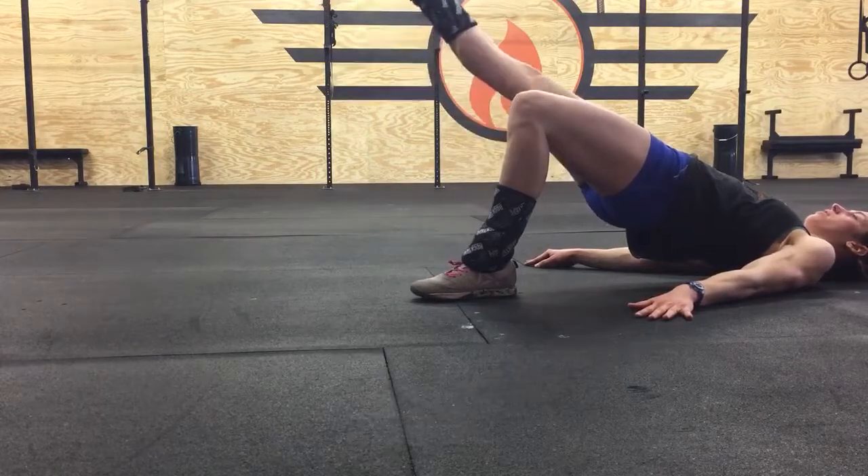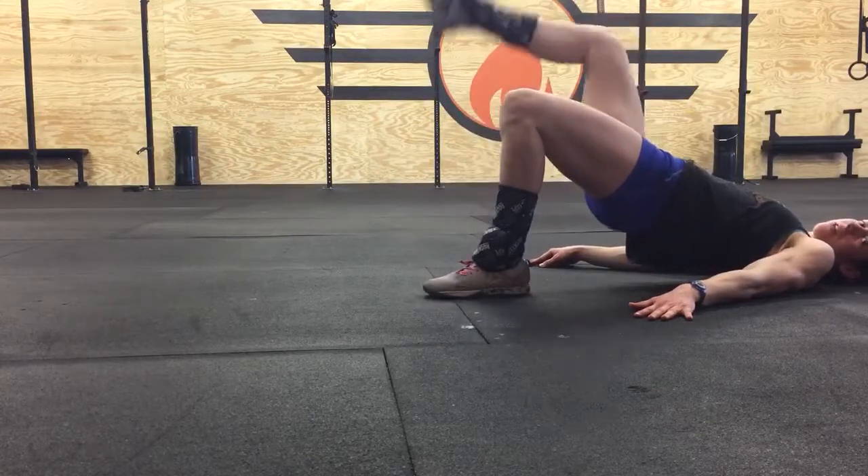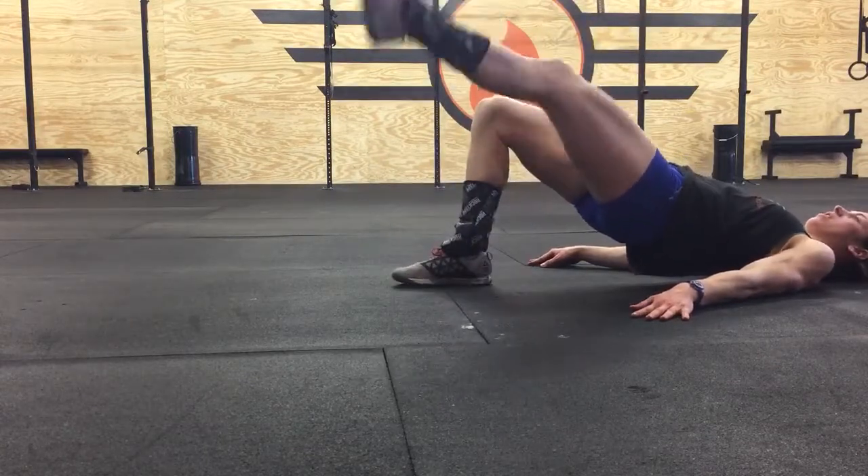Then you're going to lift one leg at a time. Just extend at the knee — you don't need to lift up towards the ceiling. Just extend at the knee and march in place.